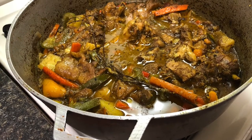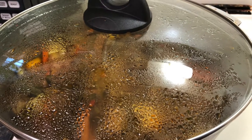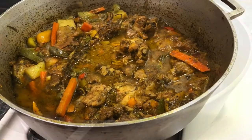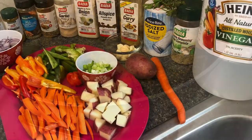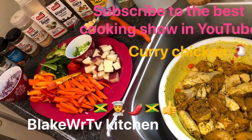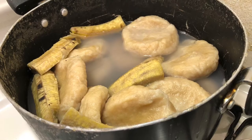Yes guys, this is Chef Blake. Today we are making curry chicken — this is a vlog tutorial cooking video. It's not going to be a short video; this video is 30 minutes long. If you really want to know how to make curry chicken the right way, stick around and watch the complete video. Thumbs up, share, comment, and subscribe to the channel.